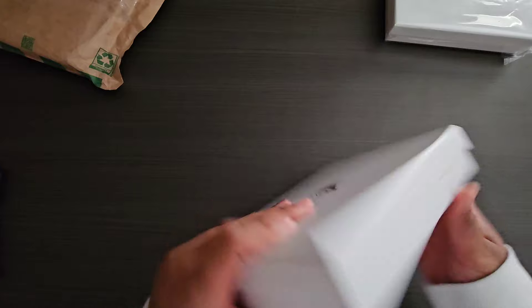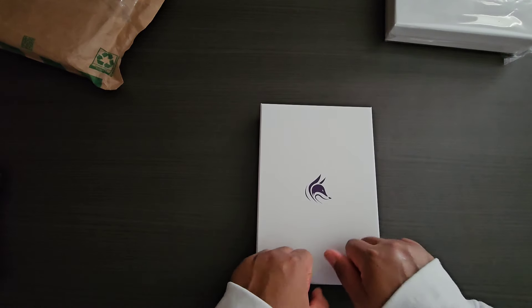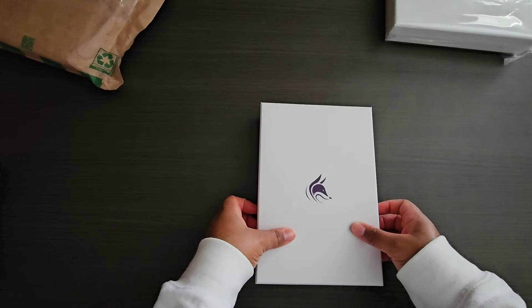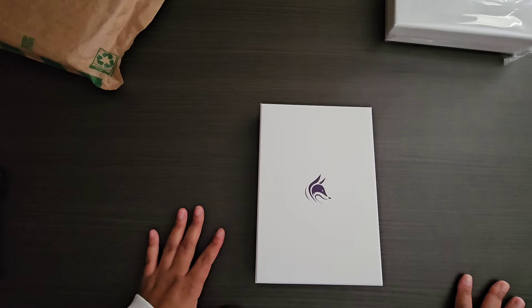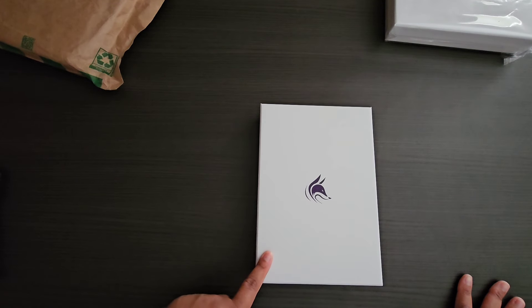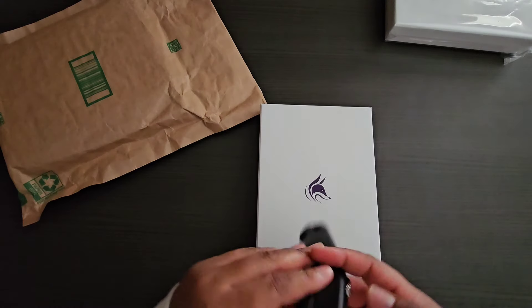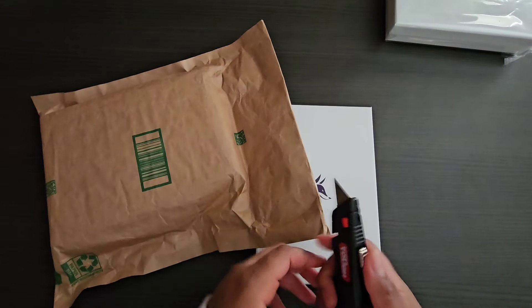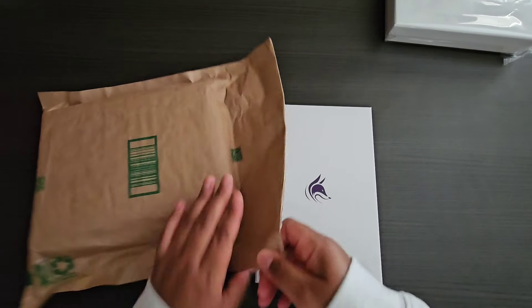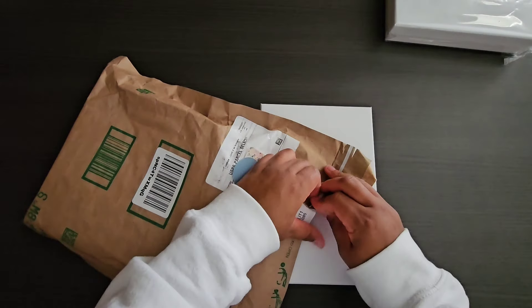Once you open it up, you get a very sturdy box — definitely useful for storing your planner when you're finished. I actually use these boxes to store pens, washi tape, and miscellaneous stuff just to help declutter. Let's go ahead and open this one.